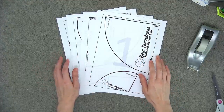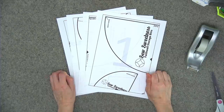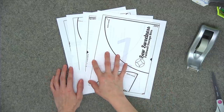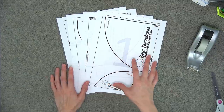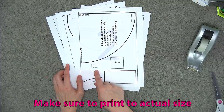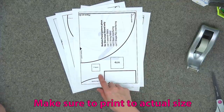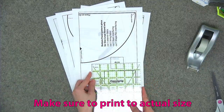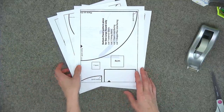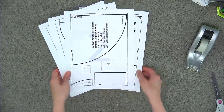Before we begin you'll need to print out the PDF pattern file and you'll always want to open the pattern using Adobe Reader — it's a free program you can download. The last four pages of the PDF contain the template. On page two there's a one inch square and a four centimeter square. Measure either one to confirm it's exactly one inch or exactly four centimeters.